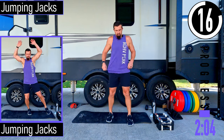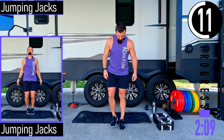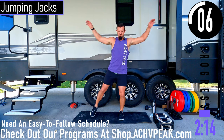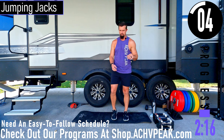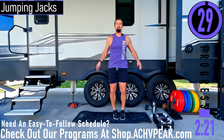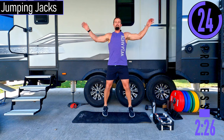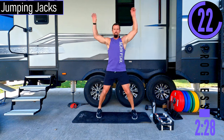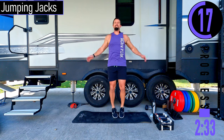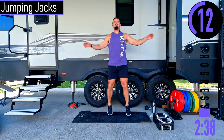Starting off with jumping jacks — cardio, get the heart rate up. Feet together, hands by the side, low impact right here. I'll demonstrate again while we're doing the exercise. So jumping jacks, time to get the heart rate up. Low impact does not mean low intensity — you can still go fast and get a good workout in.